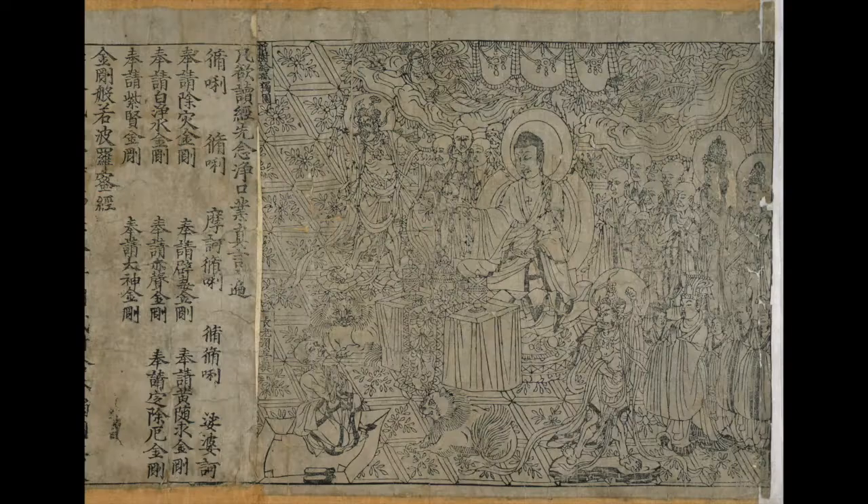We don't normally associate printing with the ancient world, but in fact it's prehistoric. Cave paintings were the first place we saw prints being used on cave walls, where our ancestors would replicate their own hands in a pattern that was pleasing to them — probably for religious purposes — but it was the very first type of printing that was ever done.